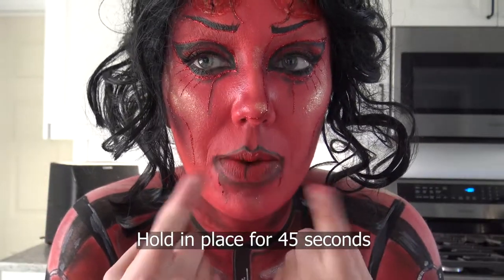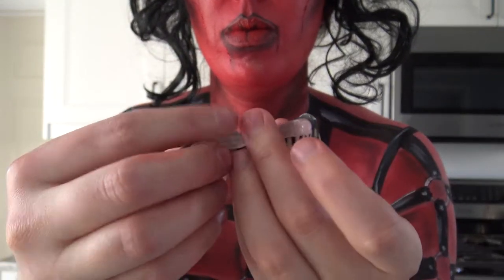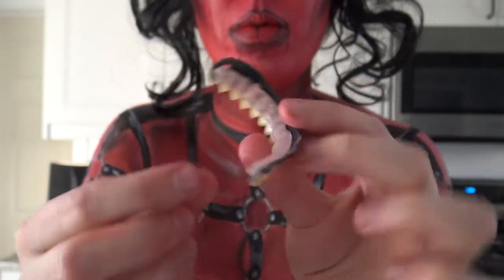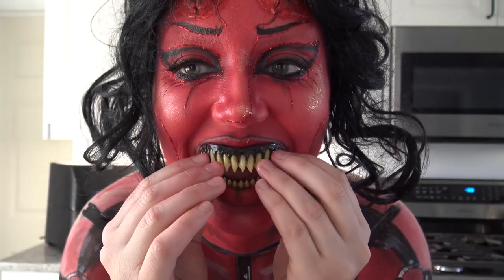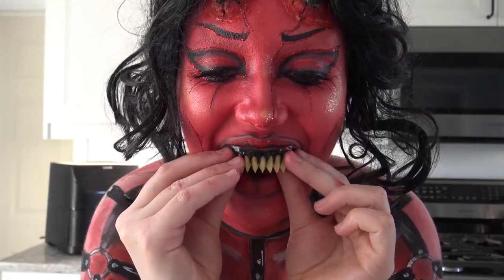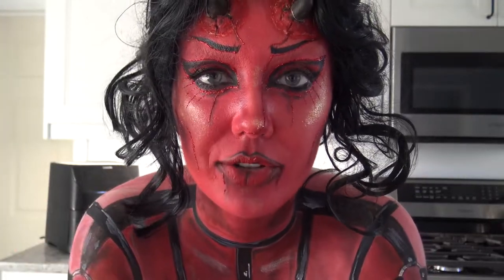It says to start with the bottom and then go onto the top. You don't want the plastic to dry on your teeth because it can get too hard and possibly get stuck.